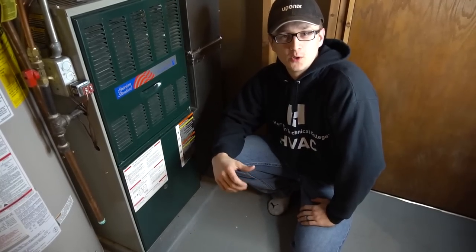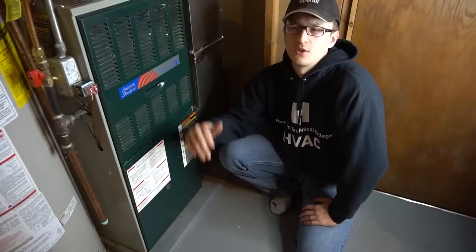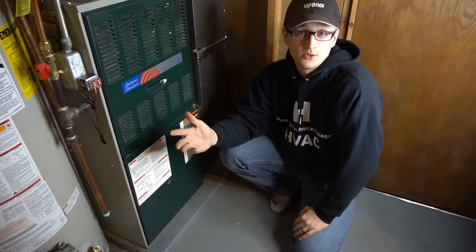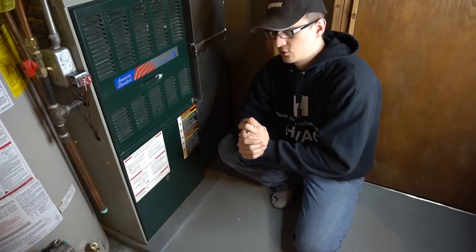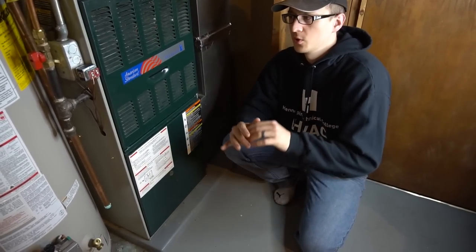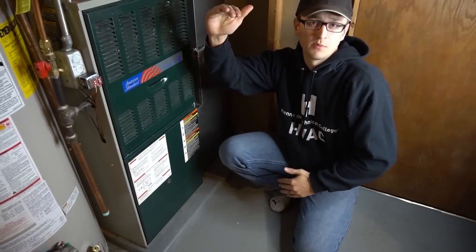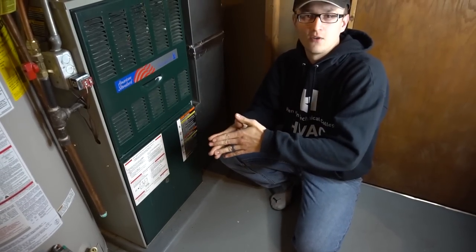Hey guys, this video is for those of you whose furnace stopped working or is half working — so let's say your thermostat is set to 70 but it's only getting to 66, or it's just continually dropping. That means you definitely have a problem. The very first thing you should do is try to track down what exactly is wrong, instead of going to Google and typing in 'furnace not working' and having 50 different solutions pop up. The purpose of this video is to show you how to track down the problem.